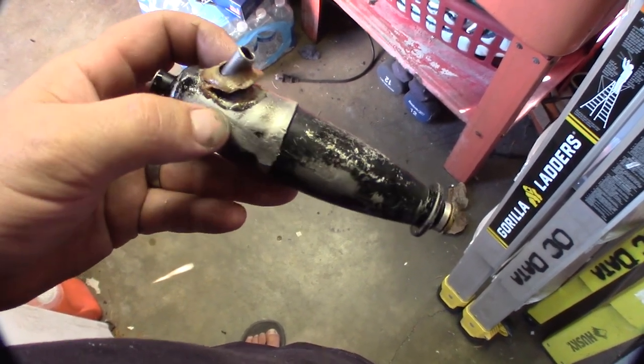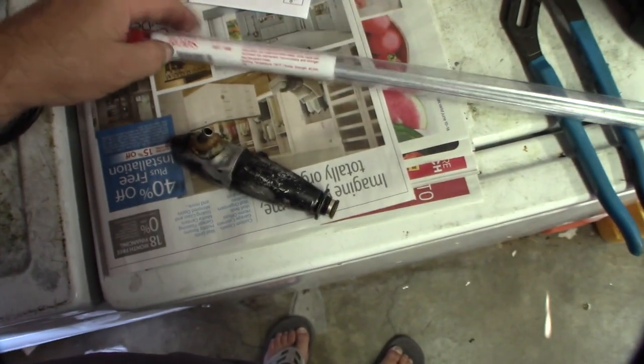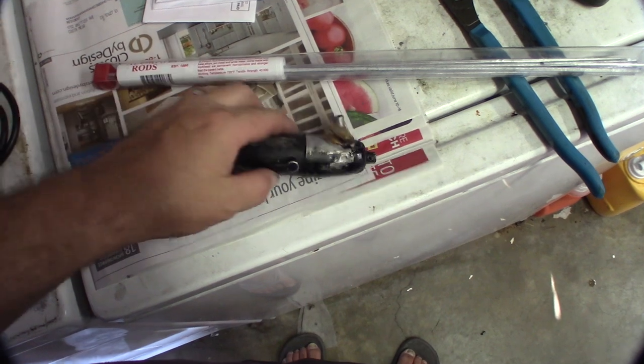...it won't hold water anymore. So I'm going to use some of my Muggy Weld aluminum rods from Harbor Freight — I've used these before. I gotta take this old epoxy off, then I'm actually going to seal it the right way with the aluminum rods.